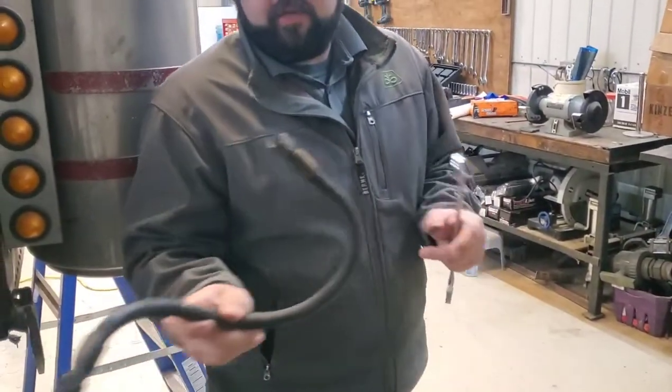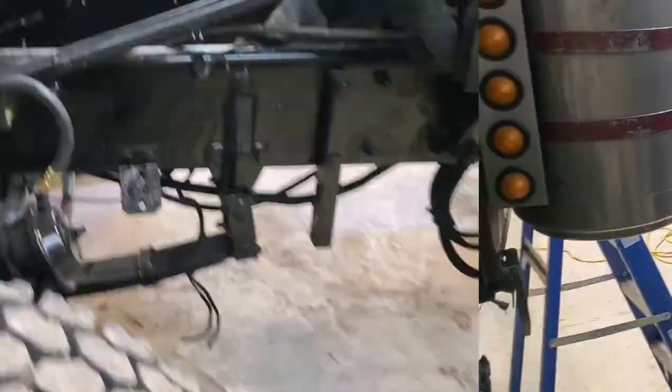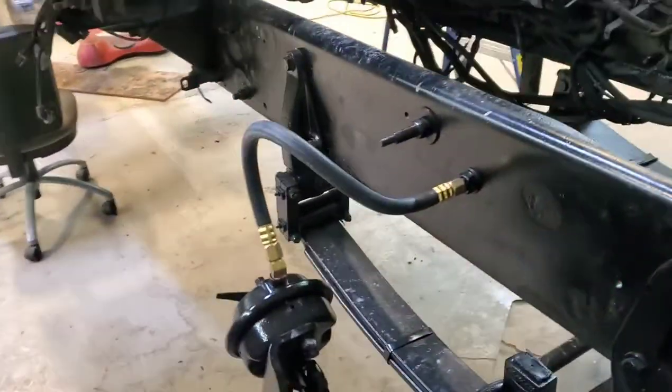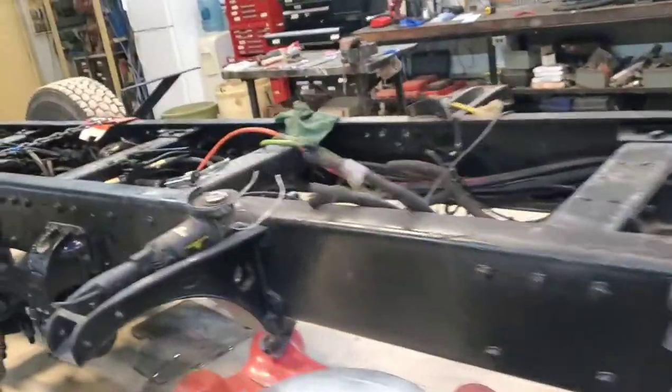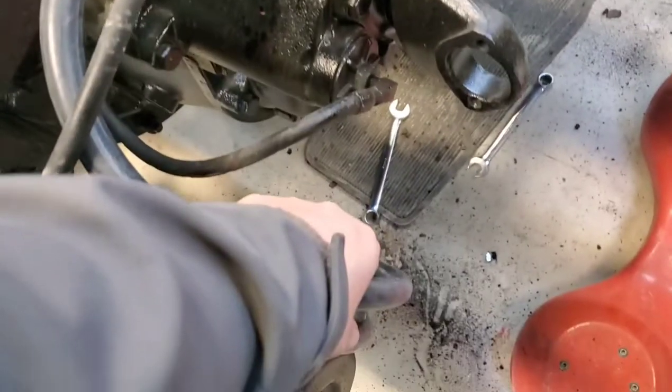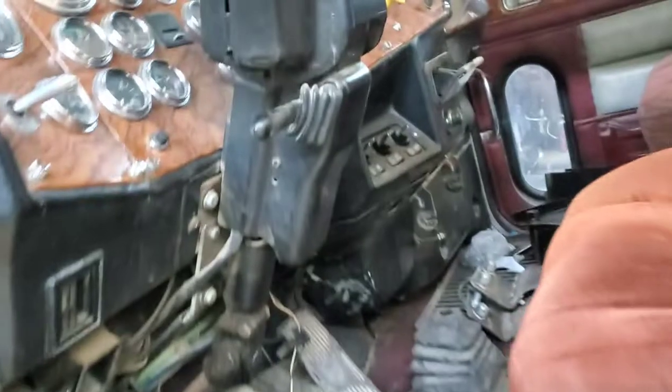Voilà, we got our line off. We'll go over to the bench, measure it up, cut a new one, put the fittings in, and replace it. We just got those replaced and this is what it looks like now. We're kind of running out — we're missing a few fittings we need, so that'll probably be all we do on the airlines for today. I'm still going to tie these up; we need some separator ties to go in here to tie them together but keep them separate.